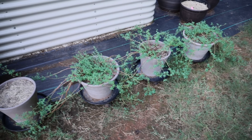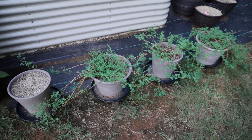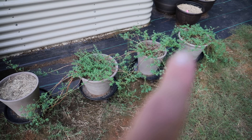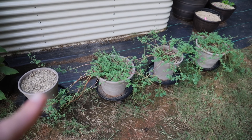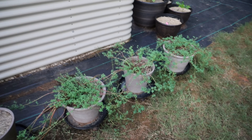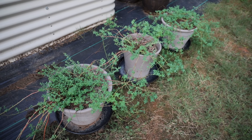I'm going to start with these four pots here. These are St. John's Wort. The one that I'm pointing at is empty because the St. John's Wort did not make it, but I love growing this. It is a perennial, and it's really good for making tea and used medicinally.